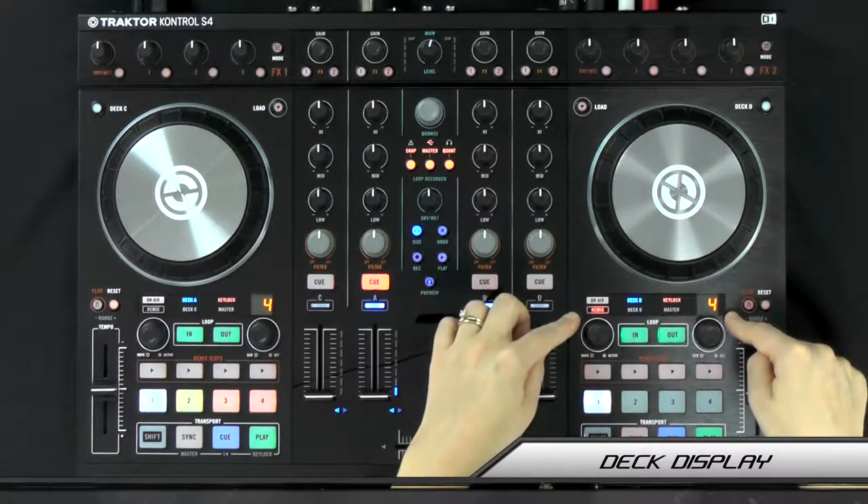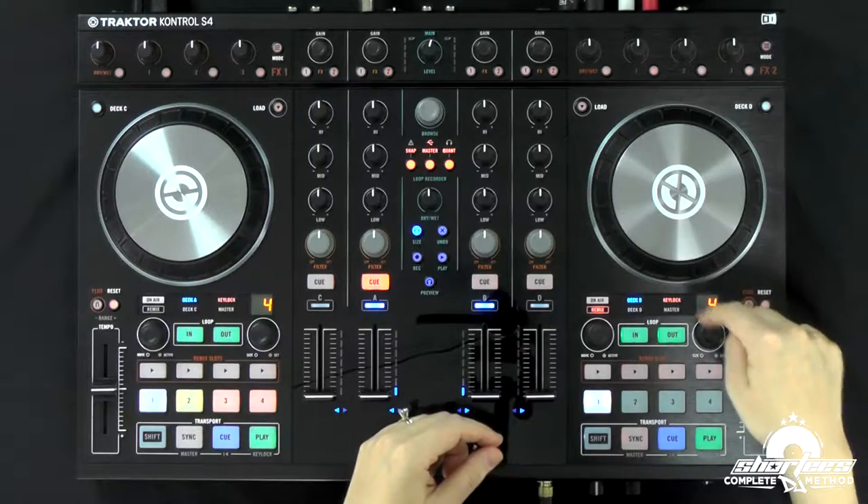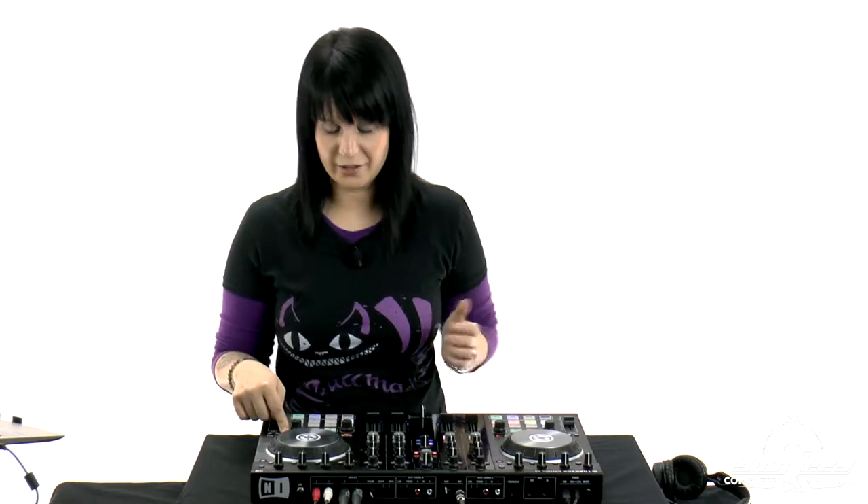Hey guys, in this video I'm going to walk you through the basics of the deck display on the Tractor Control S4. Right here is the deck display, and it has six indicators that provide various deck-related information. We also have the loop size display right here, so technically seven indicators.